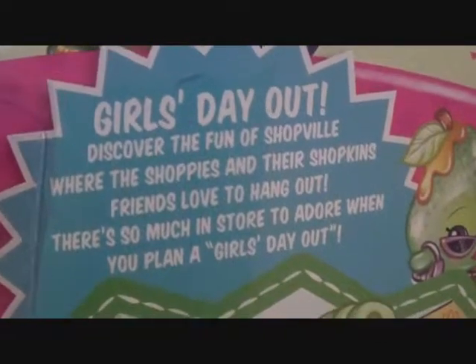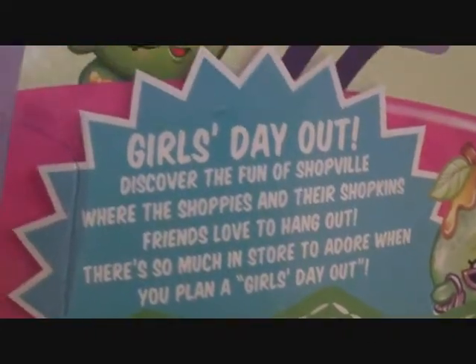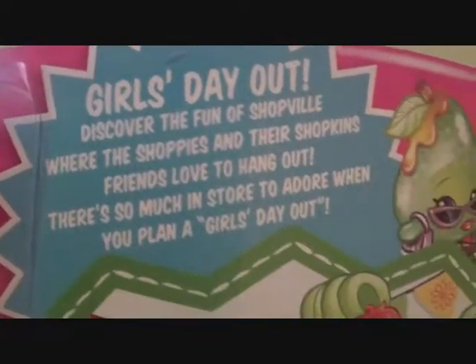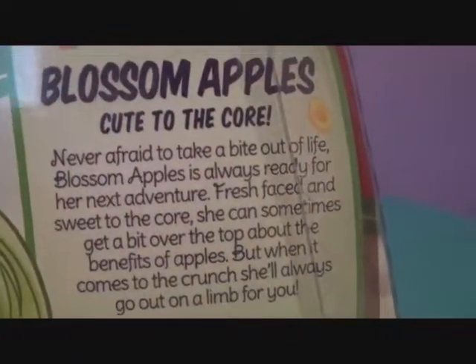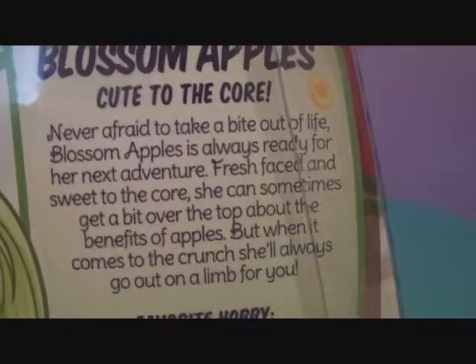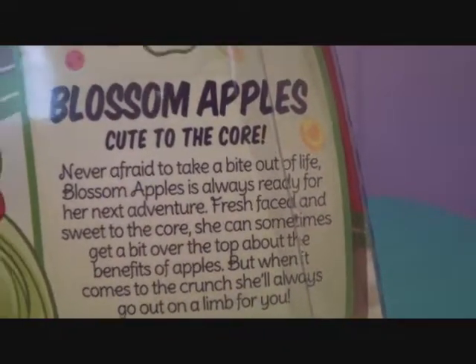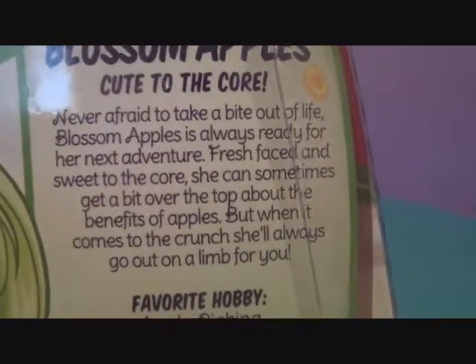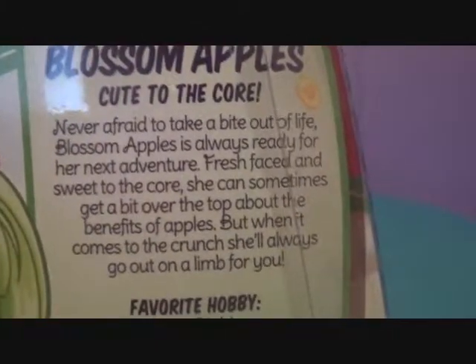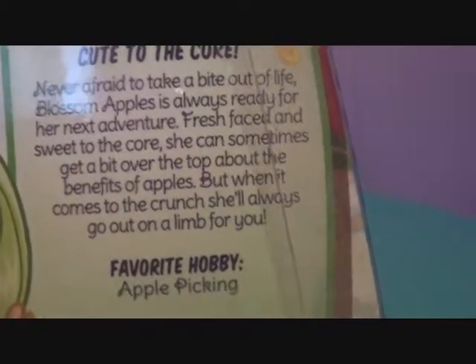And then it says, Girls' Day Out. Discover the fun of Shopville, where the Shoppies and their Shopkins friends love to hang out. There's so much in store to adore when you plan a Girls' Day Out. And then here is her bio: Blossom Apples — Cute to the core! Never afraid to take a bite out of life. Blossom Apples is always ready for her next adventure. Fresh-faced and sweet to the core, she can sometimes get a bit over the top about the benefits of apples. But when it comes to the crunch, she'll always go on a limb for you.